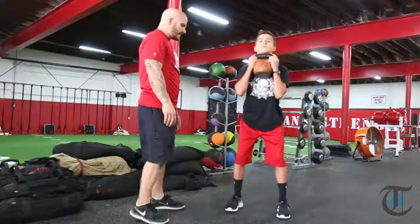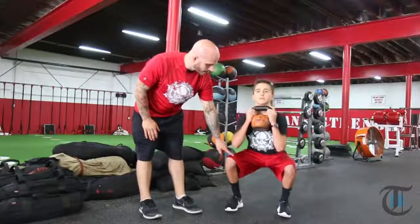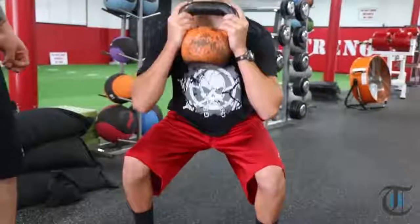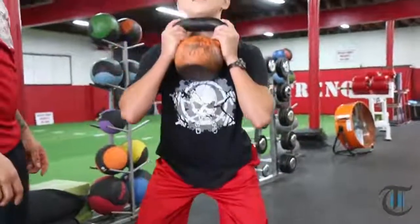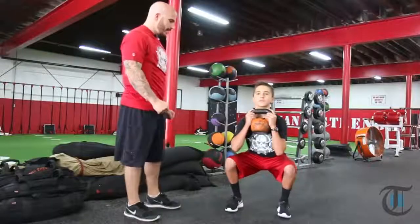Go ahead. He's slowly going to sit back. As he's sitting back, he's pushing his knees out a little deeper. Good, hold it right there. His knees are in line with his toes. Good, back up. Another rep. Crack the hips. Sit back slowly. Good. Hold. Abs are tight. Back up.